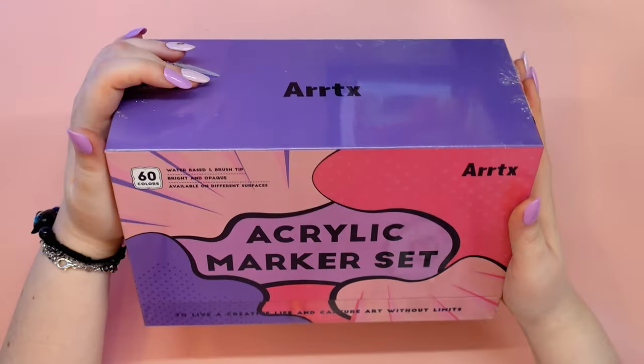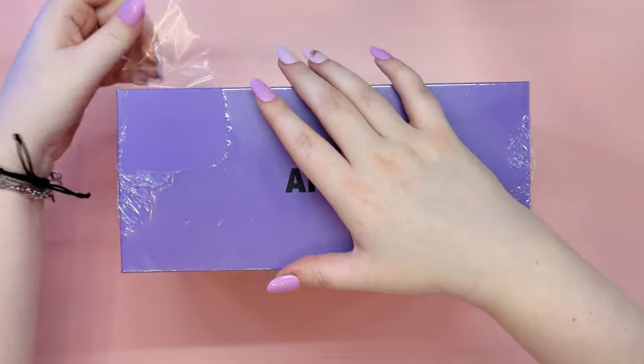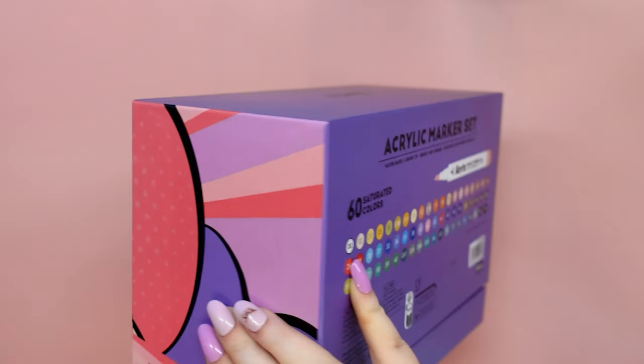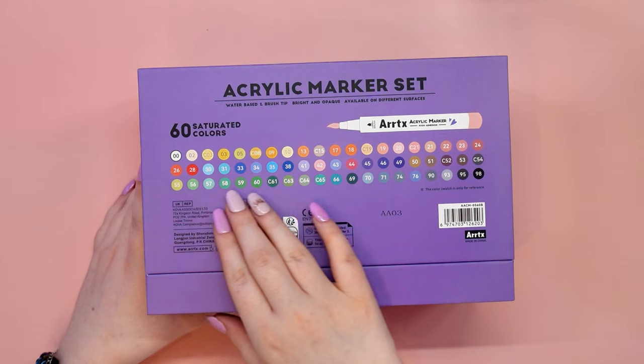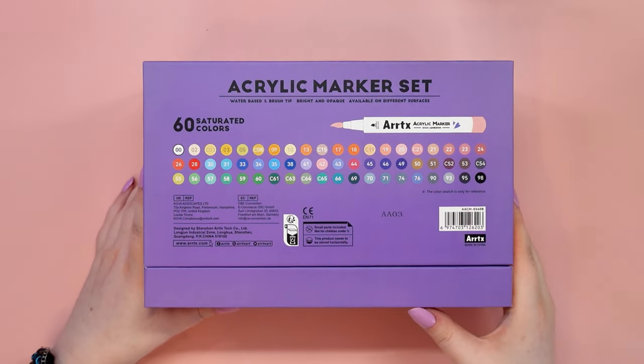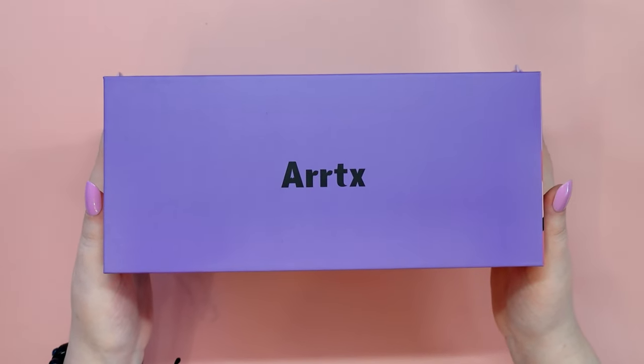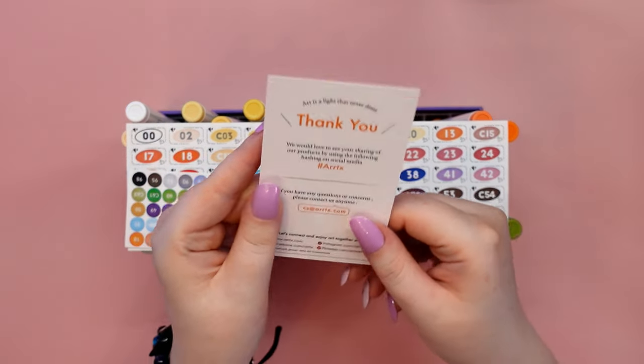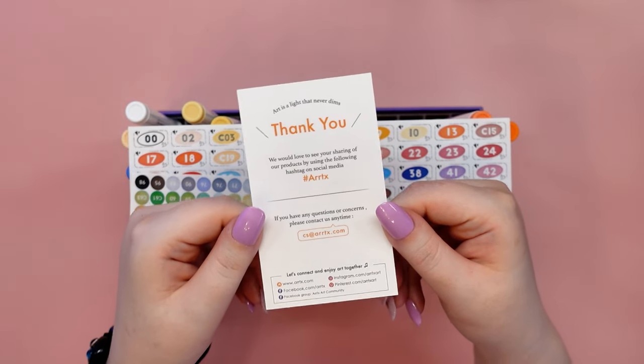Hello guys, this is Yuni. As you can see from the title, today's video is something really special. Lovely people from Artex contacted me to send me a package with their new product for testing, which you can now see on the video. This is an acrylic marker set of 60 colors in the B version, so let's see what we have inside.